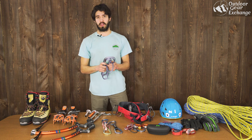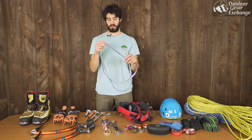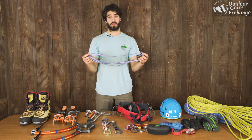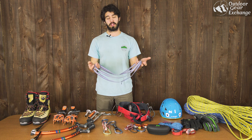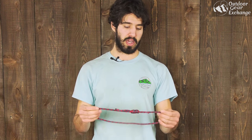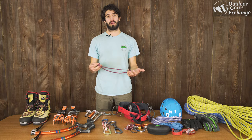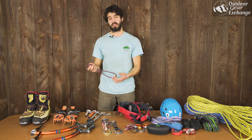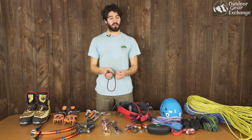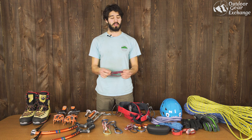You're also going to want a personal tether for rappelling and to clip yourself into an anchor. This is just a 120 centimeter sling you can use to attach yourself on your harness to an anchor or to extend your rappel, which is a little bit safer. You're also going to want a prusik cord to help you with rappelling. It can be a little bit thinner than your cordillette — four or five millimeters is fine. You're going to want a third hand, which is just another point of contact that you attach to your harness when rappelling. This is especially important in ice climbing because the ropes can get very slick.